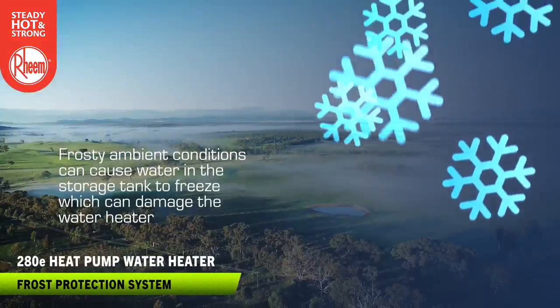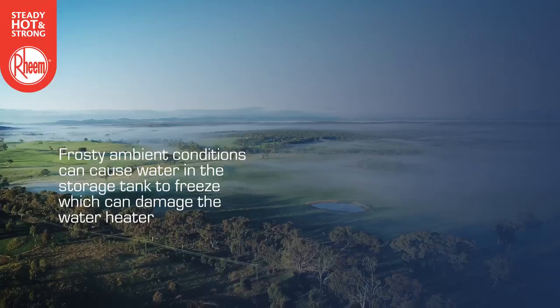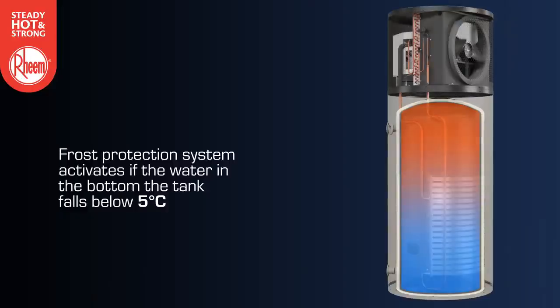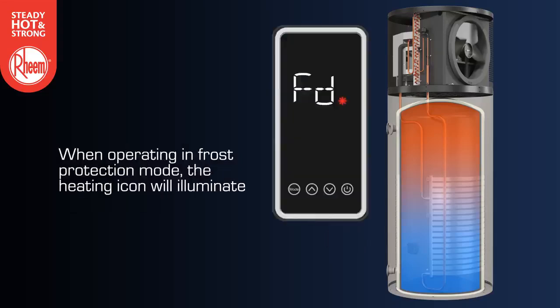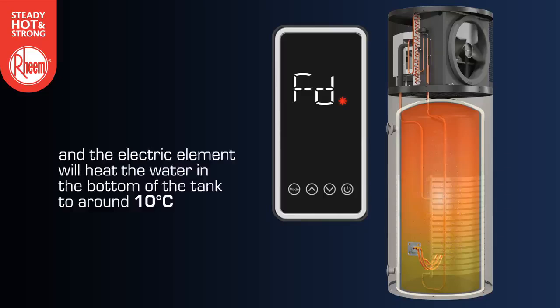Frosty ambient conditions can cause water in the storage tank to freeze, which can damage the water heater. Ambipower's frost protection system activates if the water in the bottom of the tank falls below 5 degrees. When operating in frost protection mode, the heating icon will illuminate. The code FD will appear in the display and the electric element will heat the water in the bottom of the tank to around 10 degrees.